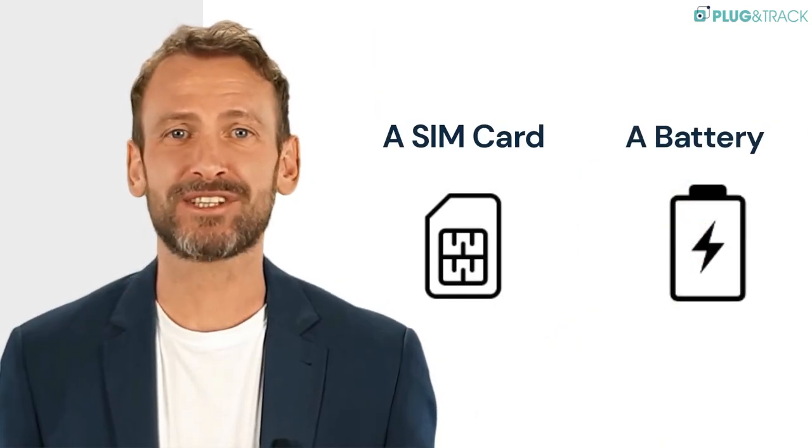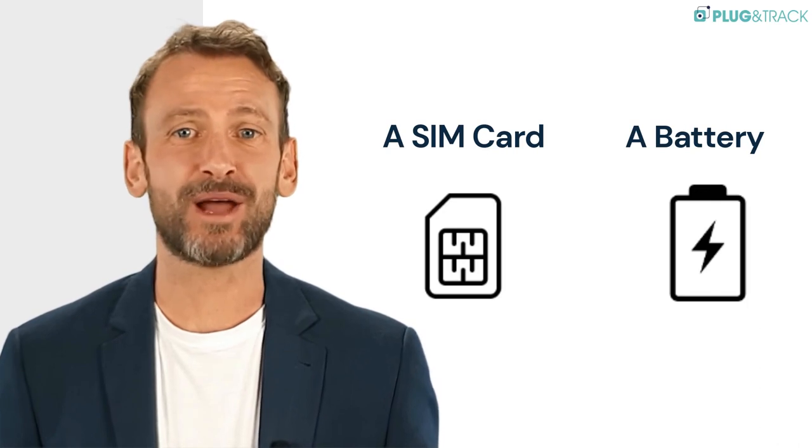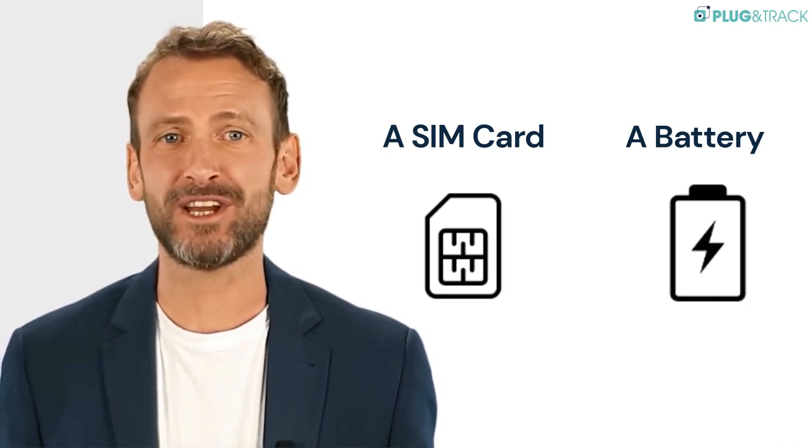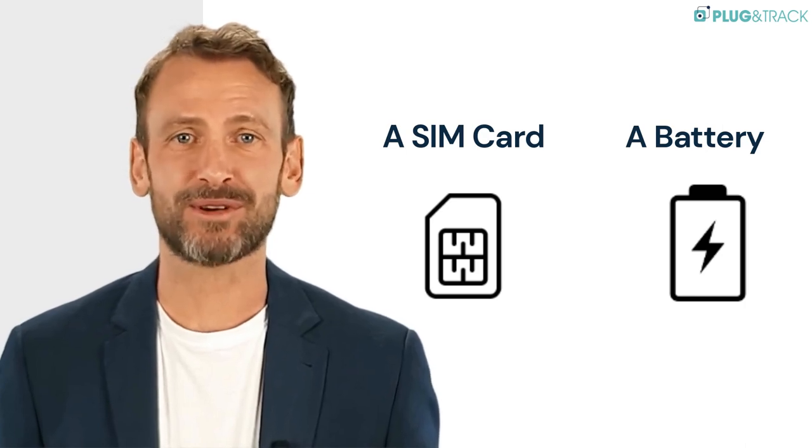The data logger is supplied with a SIM card. It is also powered by a long-life battery, which lasts between 2 and 10 years depending on your operating scenarios. The battery can be replaced.